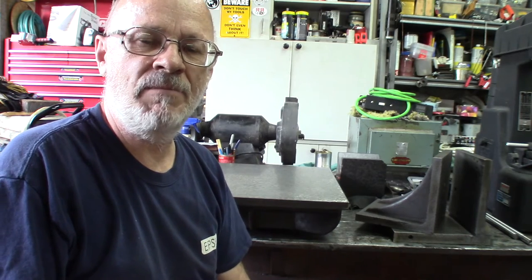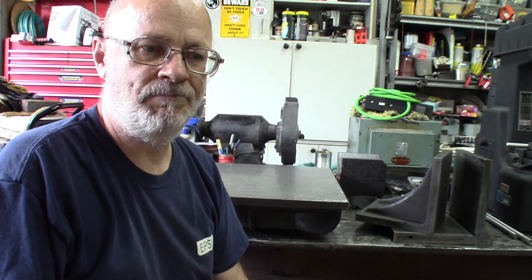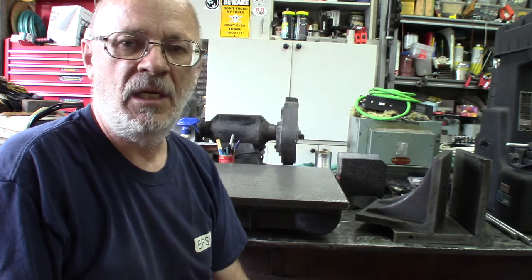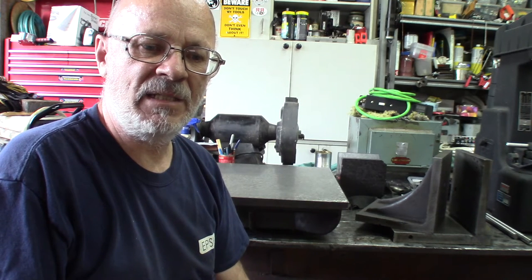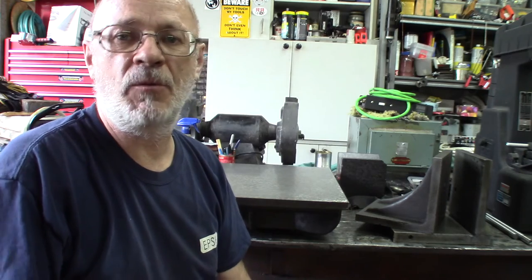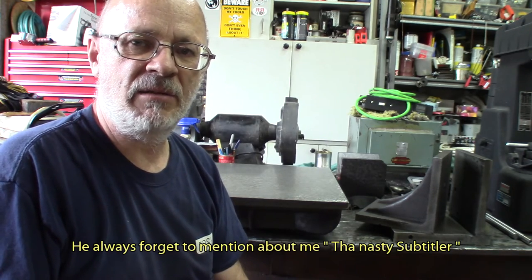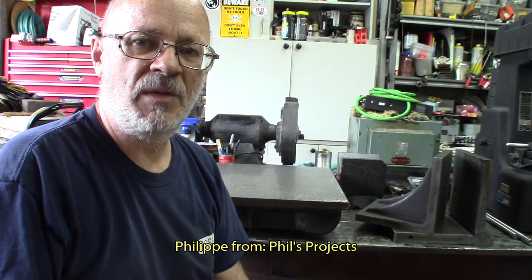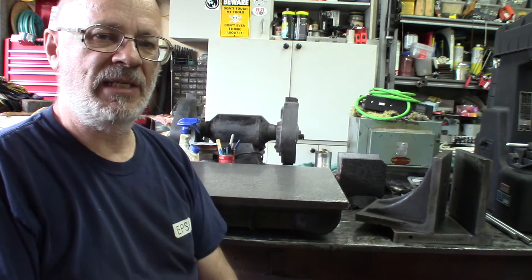Hi everyone, it's Pierre again in the garage. I went shopping and got a few things from a closing factory about a little more than an hour from here. I went with Philip from Phil's Project and we had two happy campers in a pickup truck coming back with the loot.